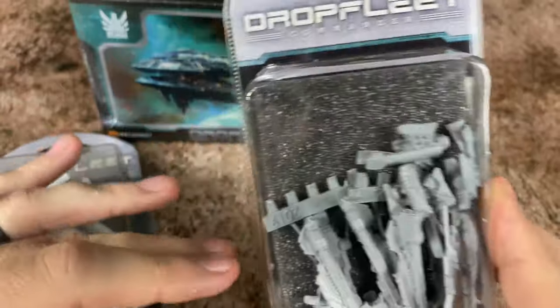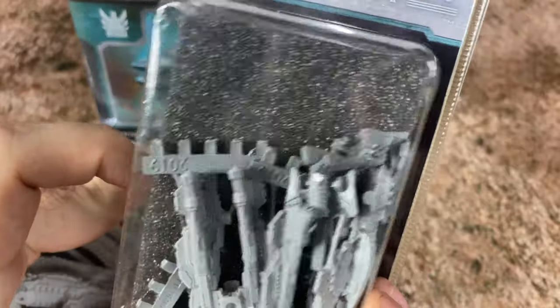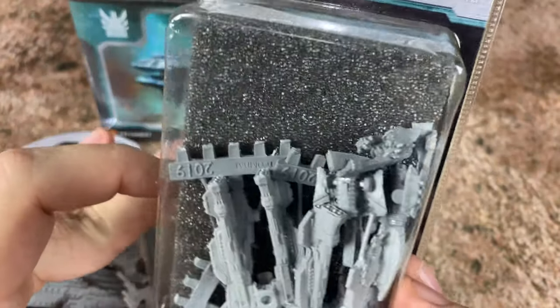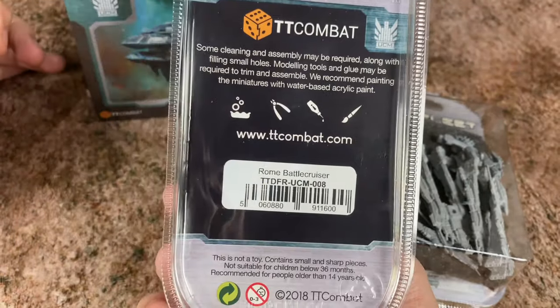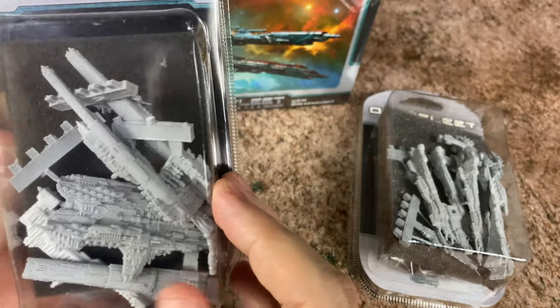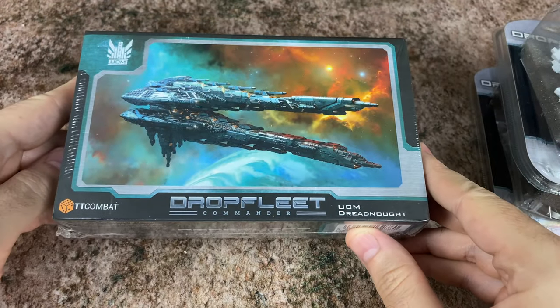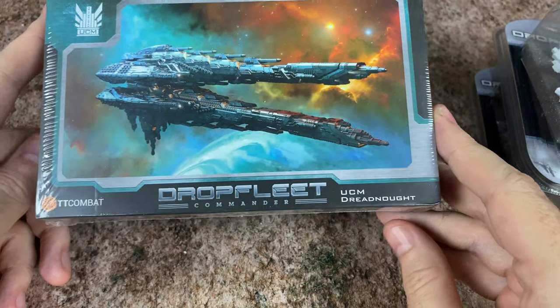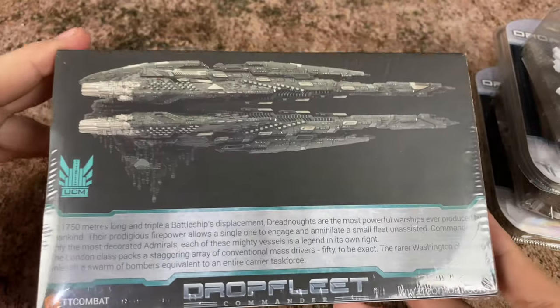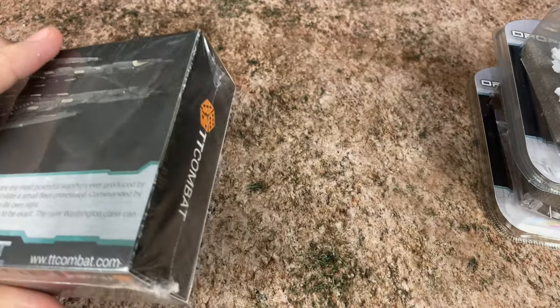Today we are looking at three different expansions. This one here is the UCM Monitors. I just picked three brand new ships that I didn't have already. Here I've got the Rome Battlecruiser — I believe this is just a single larger ship. And then we have the biggest ship that the UCM has: the UCM Dreadnought. It's a whole box just for one single ship, and I guess it's probably going to be about that big. I'll do a size comparison when I put these together.